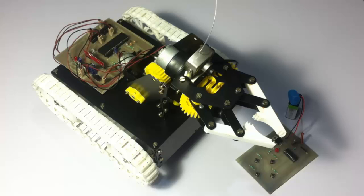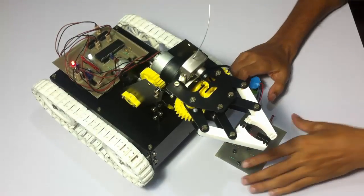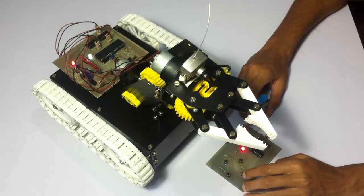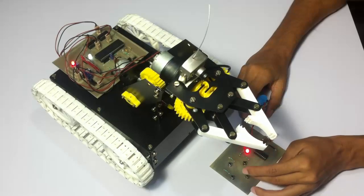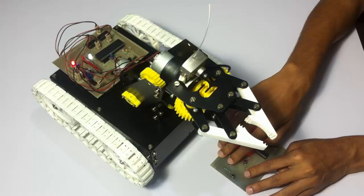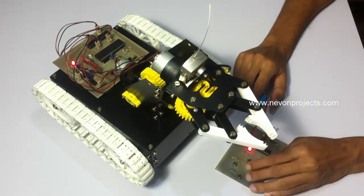Let's see how the system works using this RF remote. Currently this is set to automobile mode where the remote operates the vehicle movements — forward, backward, similarly left and right. To operate the arm, press the forward and backward buttons together and hold them for a short duration. Now as you can see the LED went off and it is now switched to arm mode.